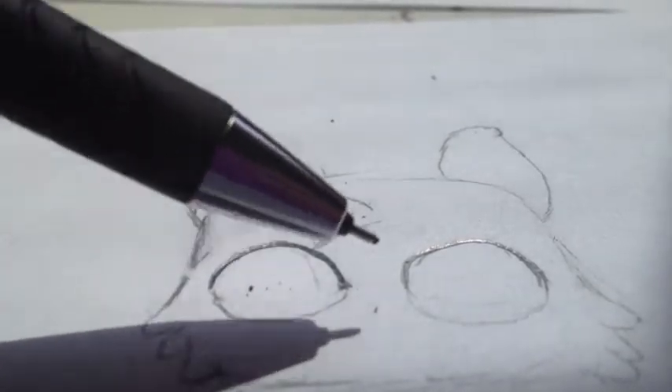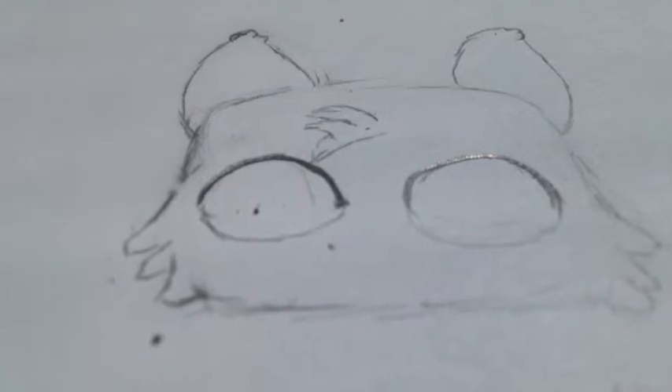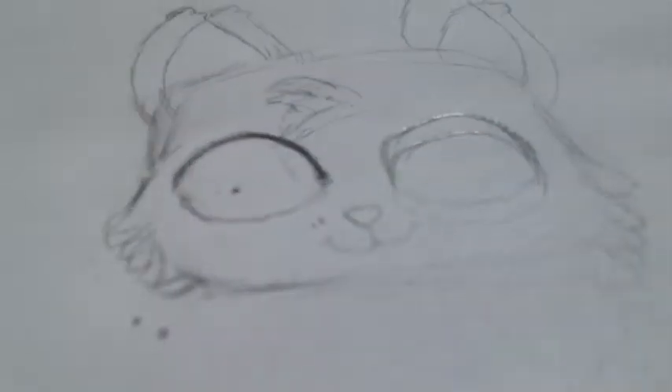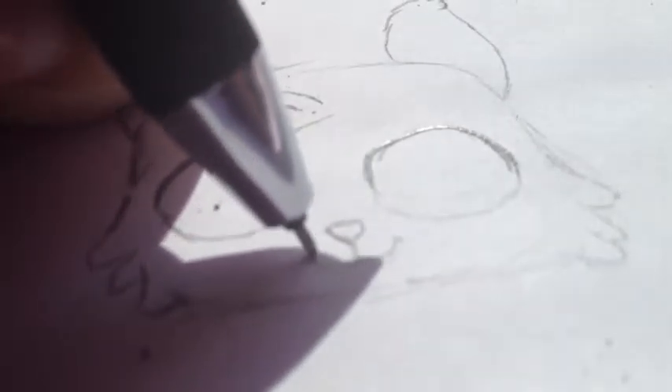Now we pretty much have everything big in the face done, so next we can go to the detail. For the nose, it's just a little rounded-off triangle. For the smile, you just draw straight lines down, curve around, and then draw a little curve up. For the inside part of the ear, draw a little round shape and then two little patches of fuzz, then go up and round down. Repeat this on the other side.